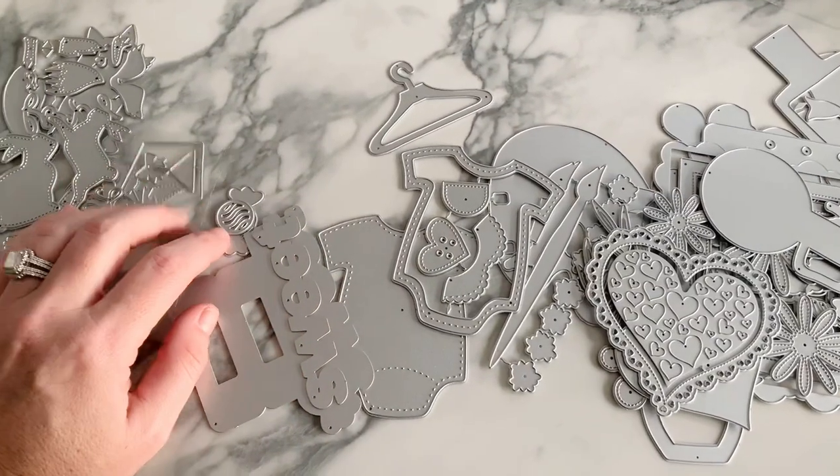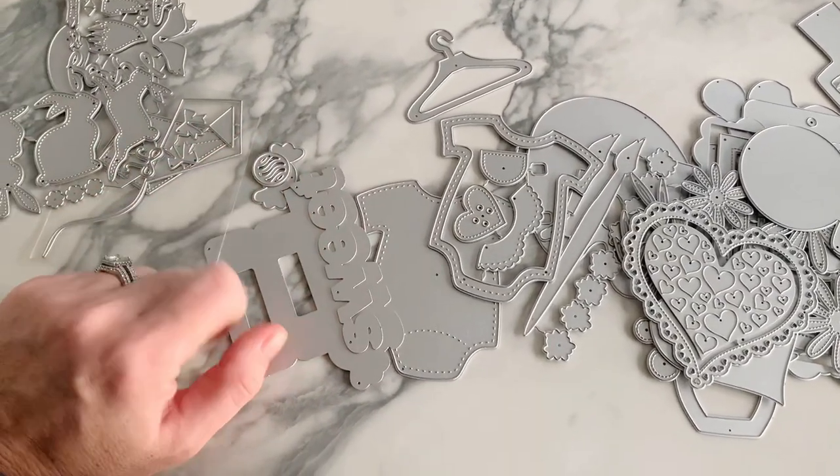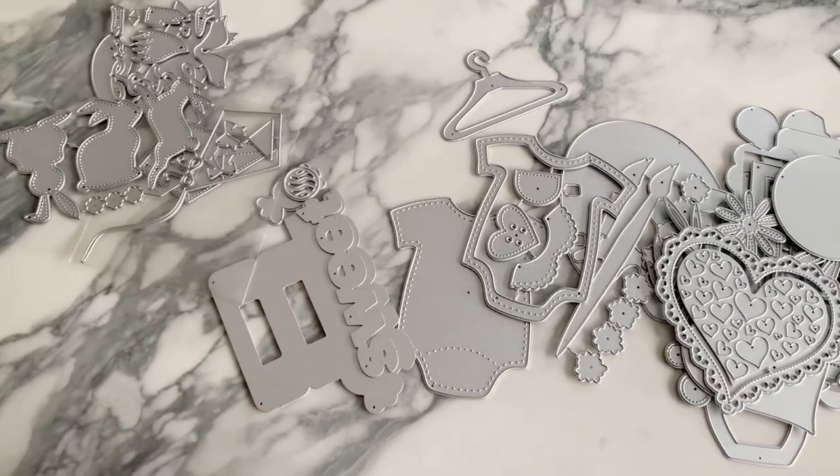That is everything from Andy's Store. I will link everything down below and I'll catch you guys on the next crafty video. Bye!